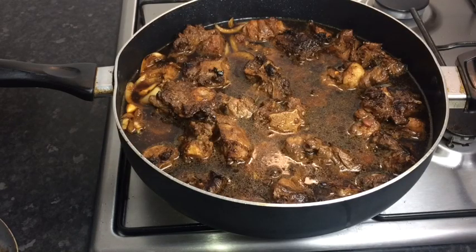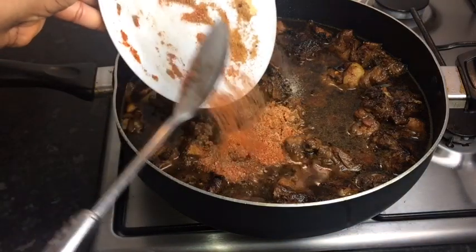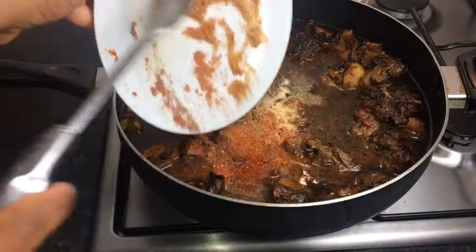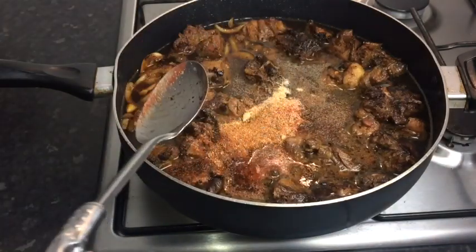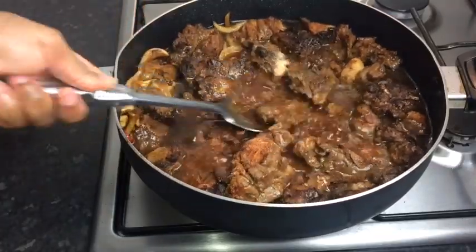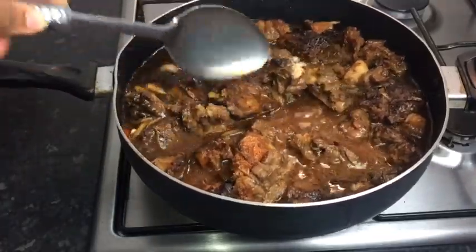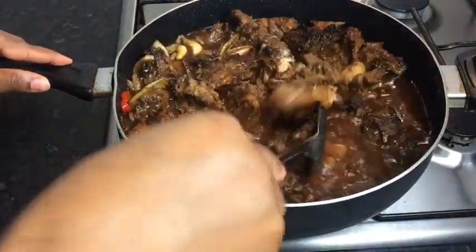I'm going to add all of my remaining seasoning that's left, and then take my spoon and stir it all in.